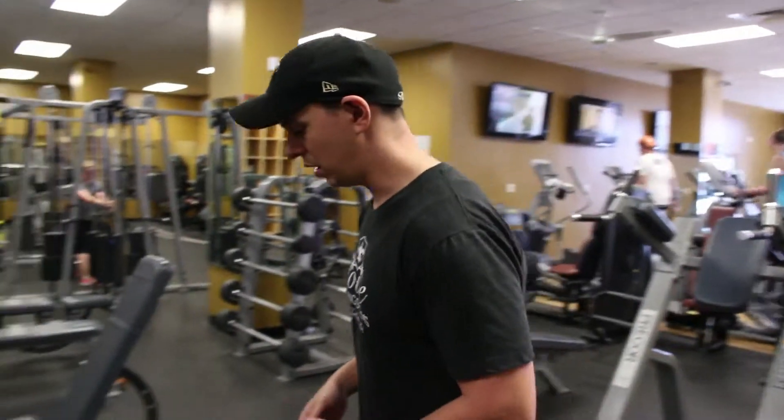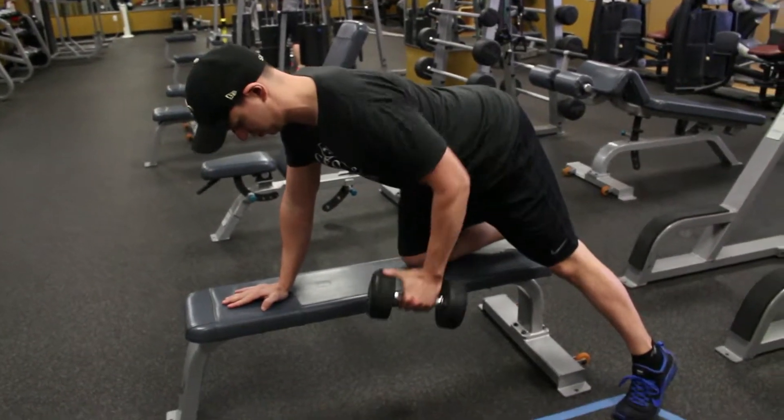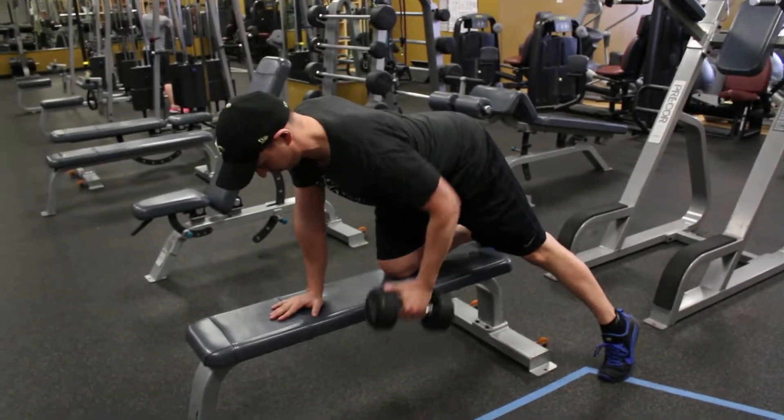What we'd like to do on a row exercise is be right here. What I see too often is being right here. So again, I'd rather you be right here.